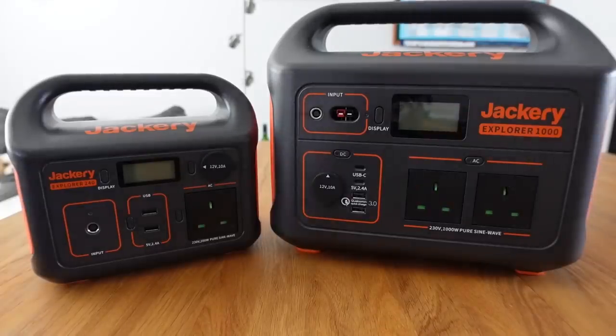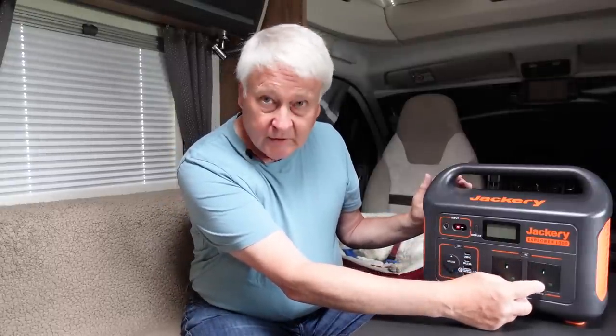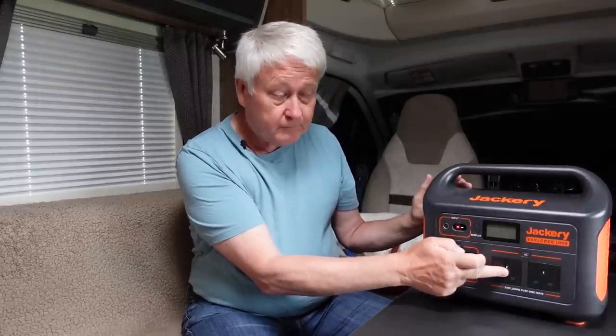I've got some footage here of the two units together. The Jackery 1000 is actually a 1002 watt-hour unit and you can charge it either by the mains — it's got a 230-volt mains charger. The outputs include two 230-volt mains outlets which can either do 500 watts each or 1000 watts from one, or a combination. It goes up to 1000 watts with a 2000-watt peak surge protection, so if it goes anywhere near that it will shut off to protect itself.